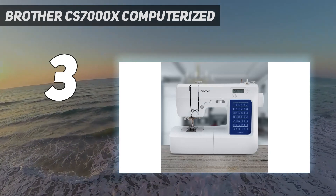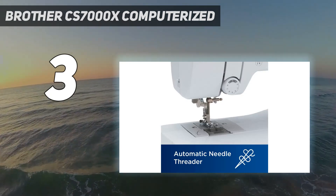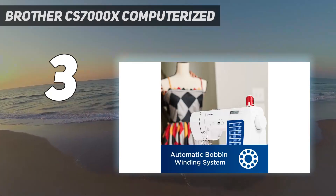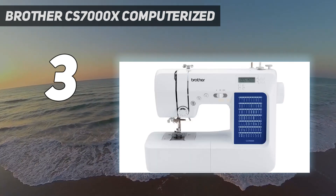Despite this machine being appropriate for beginners, it does have advanced features like the built-in thread cutter, automatic needle threader, buttonhole function, and decorative stitches. We loved the buttonhole feature — if you are not used to this, get ready to transform your sewing. The quality of straight stitching was also excellent; we even tried it out on chiffon.